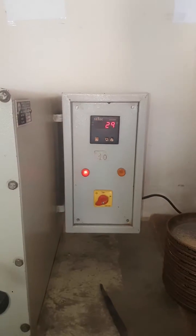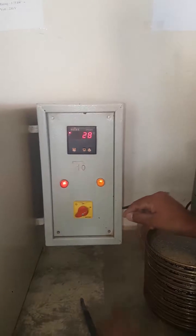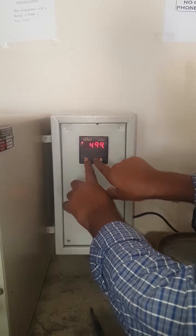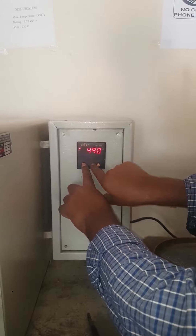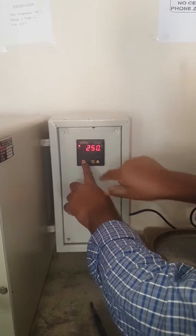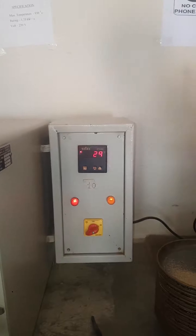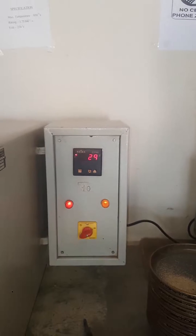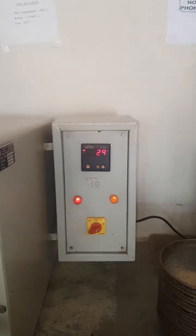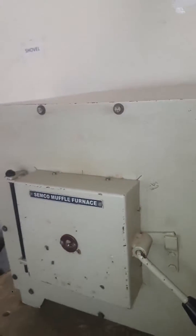It is placed at 250 degrees Celsius. Right now it is at room temperature — it has to rise to 250 degrees Celsius, heating for a time period of 10 minutes. Now slowly from the room temperature of 28 or 29 degrees Celsius it is slowly rising. Once it rises, it has to be maintained at 250 degrees Celsius for 10 minutes, after which the sand placed inside the box has to be removed and measured again.